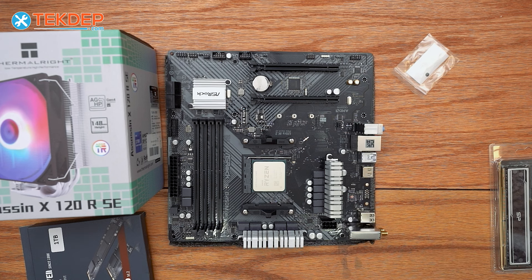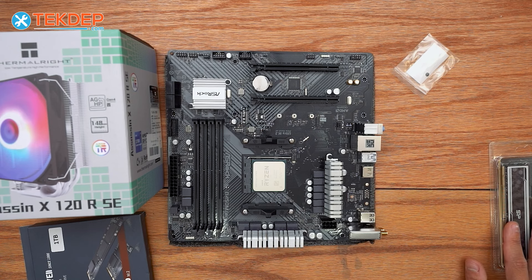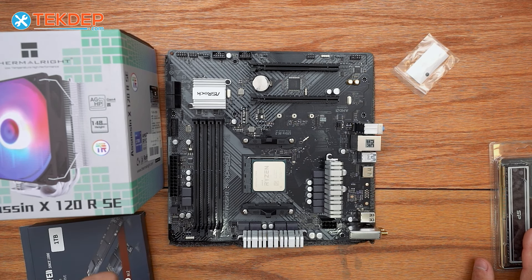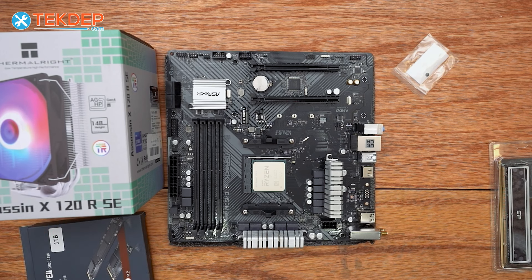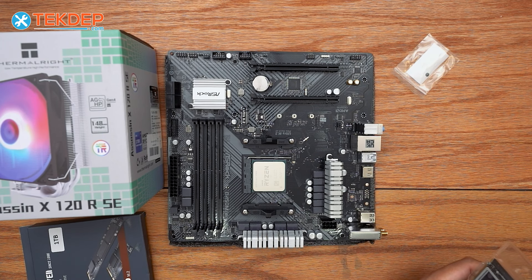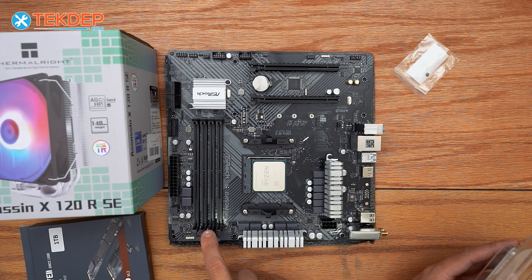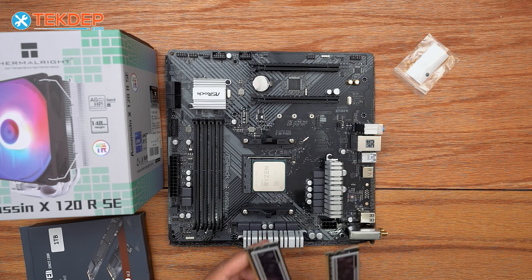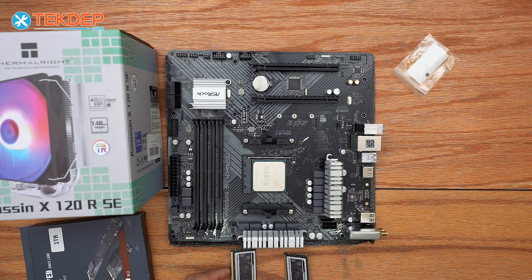We'll move some of the packaging out of the way. The very next thing I'm going to do is the RAM, because our cooler might get in the way a little bit, so we'll do RAM first and then the cooler. Depending on how many RAM sticks you have, you may use different slots on the motherboard. We've got our RAM here — this is a dual channel kit, so there are two sticks.